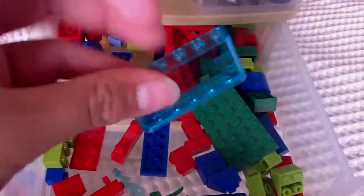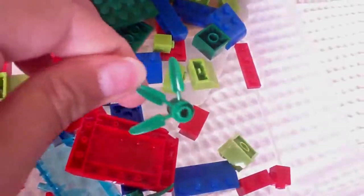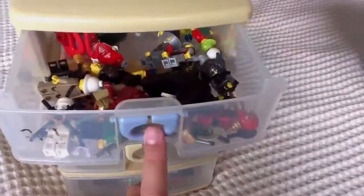The second drawer is red, green, and blue Lego. It's got windshields, hoods, window-type pieces, even little studs, plants, and stuff. Any kind of brick that's red, green, or blue belongs in there — only if it doesn't belong in the first drawer.